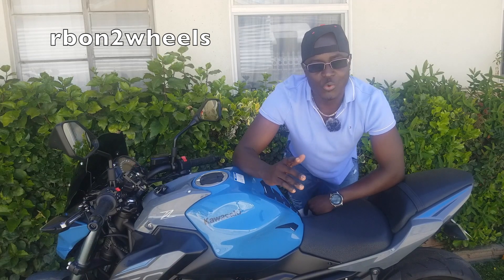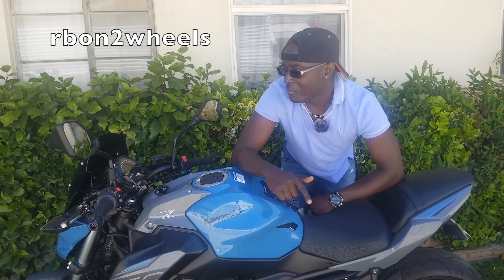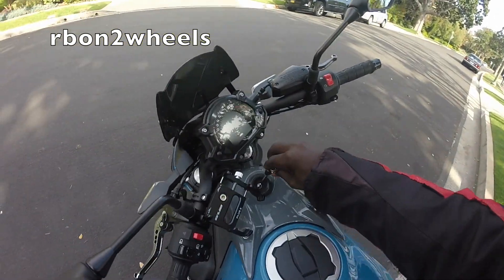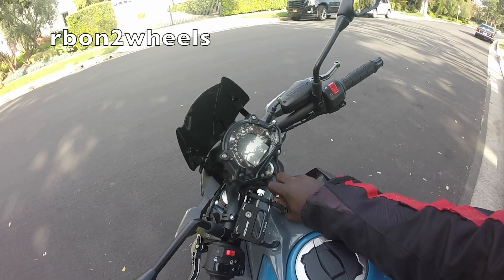Hey, what's up guys, this is RB on Two Wheels with another video. It's a beautiful day outside and you want to go out and ride with friends, but unfortunately once you get your bike, the bike can't turn on or even start, and that's where your problems start — you're wondering what is going on.